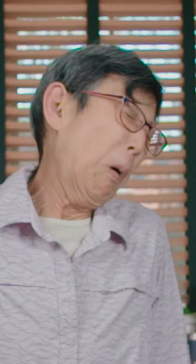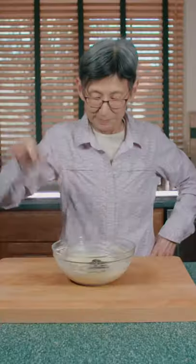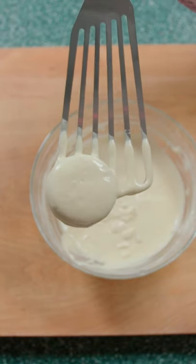Get your Oreos. It's okay, little cookie, it'll be over quick. Spike it, drown it — maybe it's a little slower than I thought. Till it's covered fully in batter.